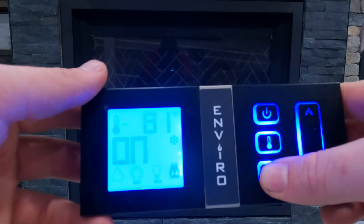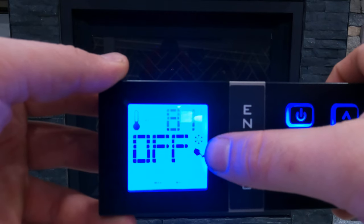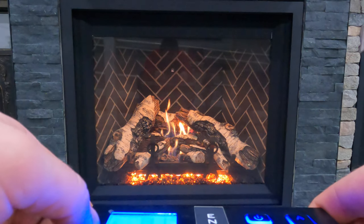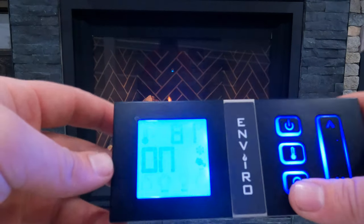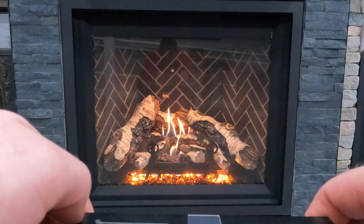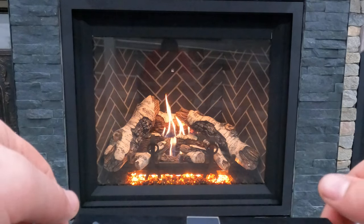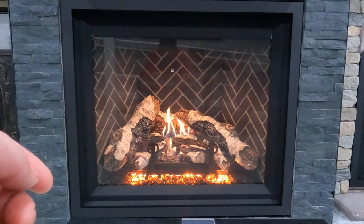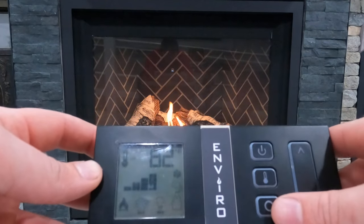Going over again, we're now at the hand with a pointing finger — this is auxiliary, and it is off. Even if we turn it on, this appliance actually has an auxiliary light, which is kind of cool. A lot of the time auxiliary power is for a secondary 120-volt outlet underneath the appliance where you can wire up Christmas lights and turn them on or off with your remote. This fireplace, the Enviro G42, apparently has a secondary light which you can turn on and off using the auxiliary option.